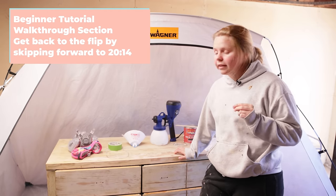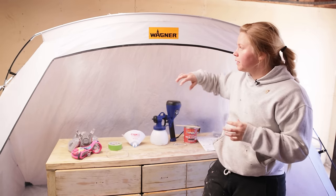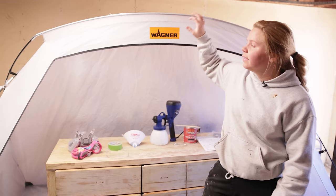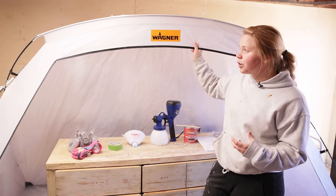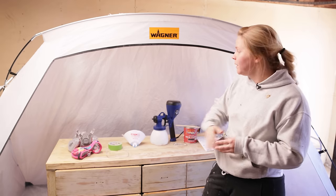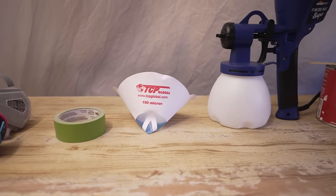Let's talk about all of the things you're going to need in order to successfully and safely spray. First, you'll need some sort of tent or area that will keep the overspray from going all over the place. This is the large Wagner tent — they also have a smaller version for things like nightstands. It's very durable, super easy to put up in about five minutes even by myself. I've had this since last summer and it still works like a charm, with no worries about all of the paint spray that just comes with the territory. All of these products will be linked down below in the description.